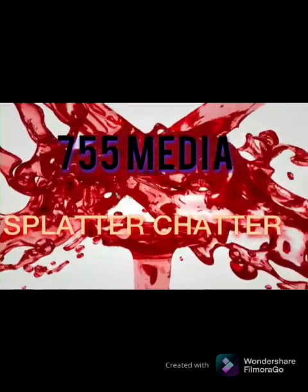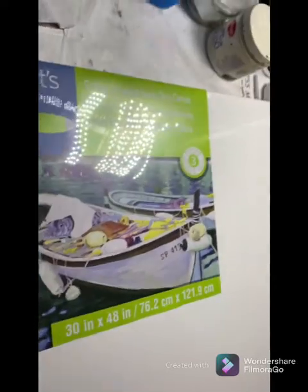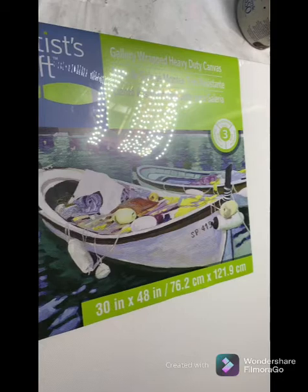Welcome to 755 Media Splatter Chatter. Let's do some art. Hello everybody, this is Carmen from 755 Media.